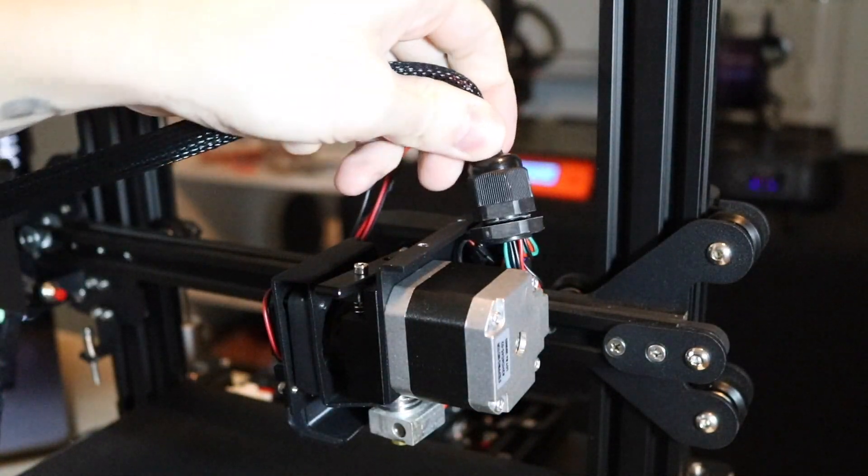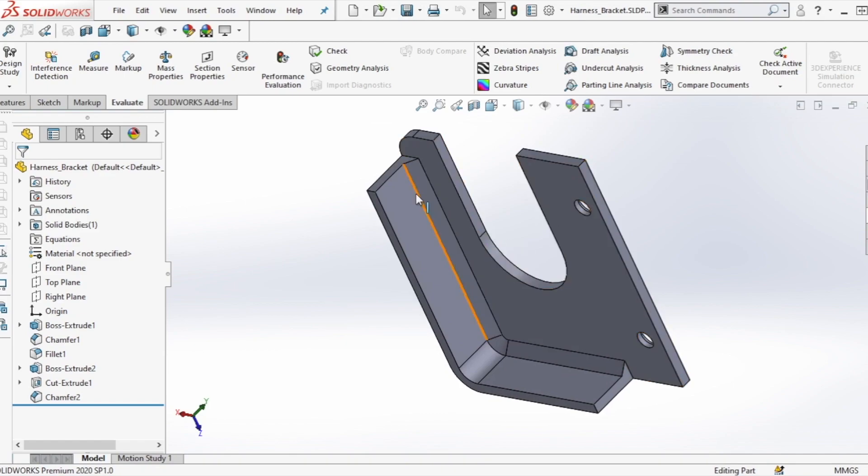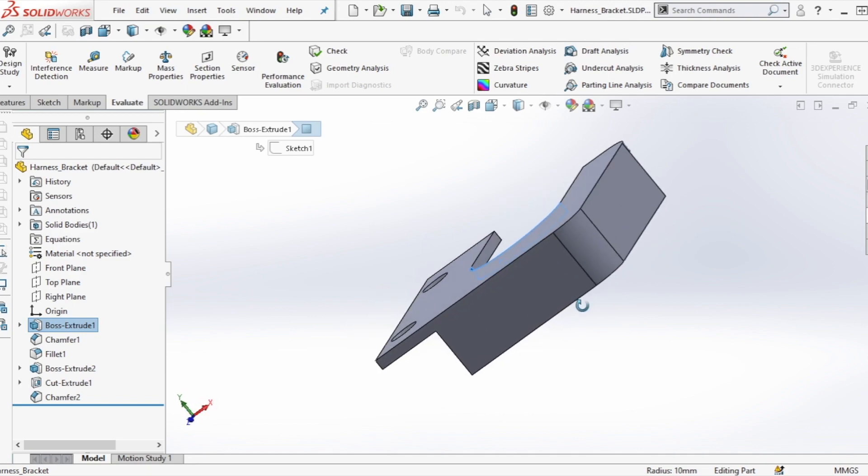Right off the bat, the first thing I noticed is that the wiring harness was held in place by the metal cage that goes over the extruder. So in order to replace this, I designed a new one in SOLIDWORKS and added a little bit of a chamfer for strength, so it can mount on to the top of the extruder gantry and hold that wiring harness in place.